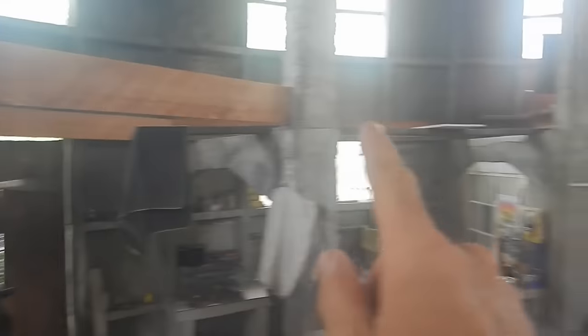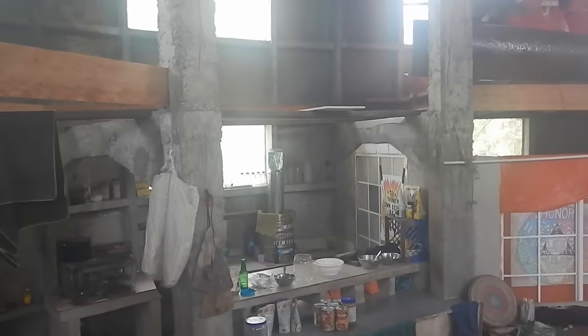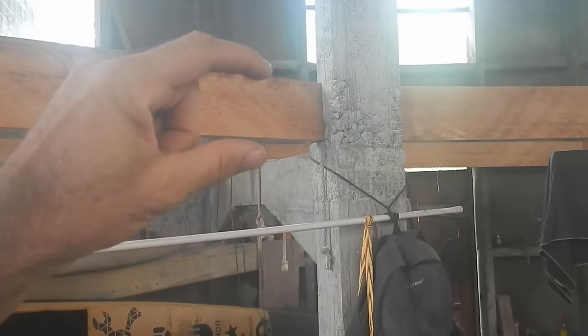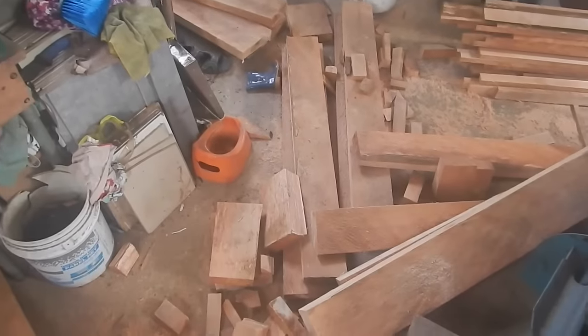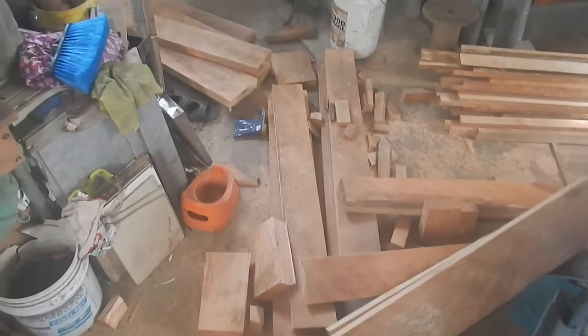I'm only missing one of these. When I counted earlier I thought it was too short — I guess I counted wrong. They're all up here. I need to cut one more that's this thickness, which is eight inches — eight imperial noodle units. And then the rest I'll just start cutting at six imperial noodle units width.